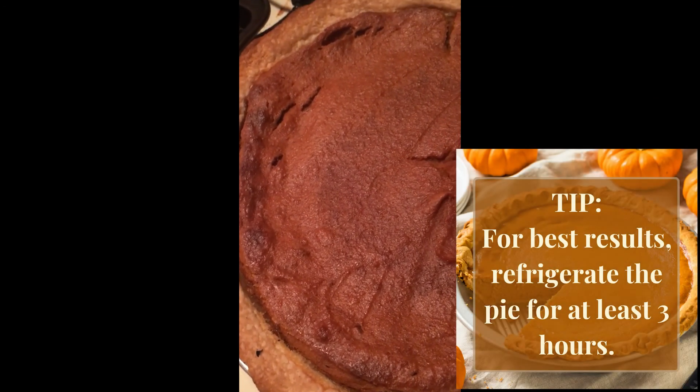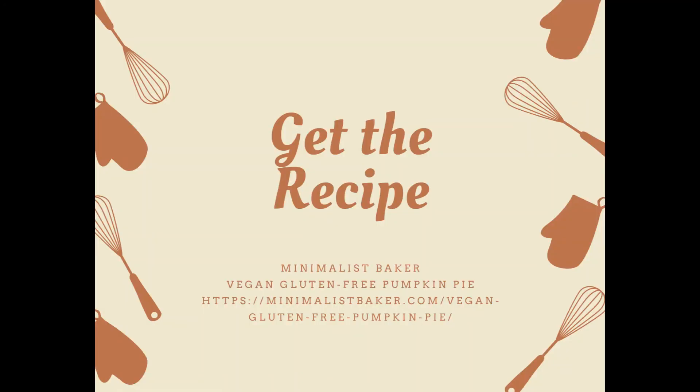Let rest and get ready to serve. Get the recipe for this pie at minimalistbaker.com for a nice vegan and gluten-free holiday dessert.